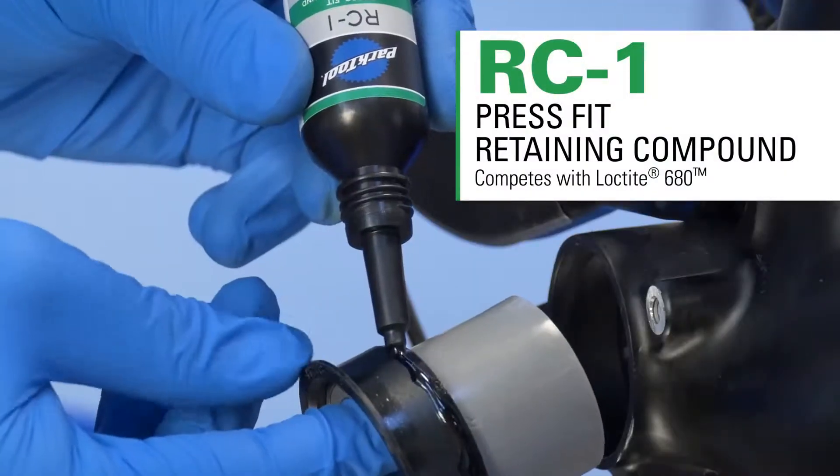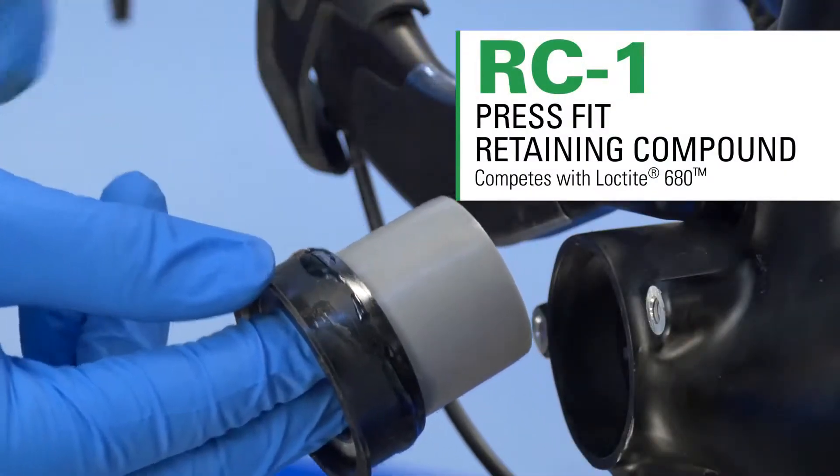RC-1 press-fit retaining compound fills gaps and holds non-threaded parts in place.